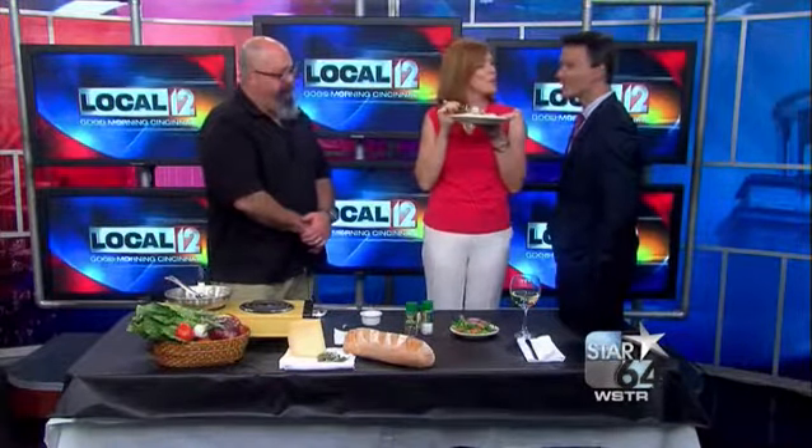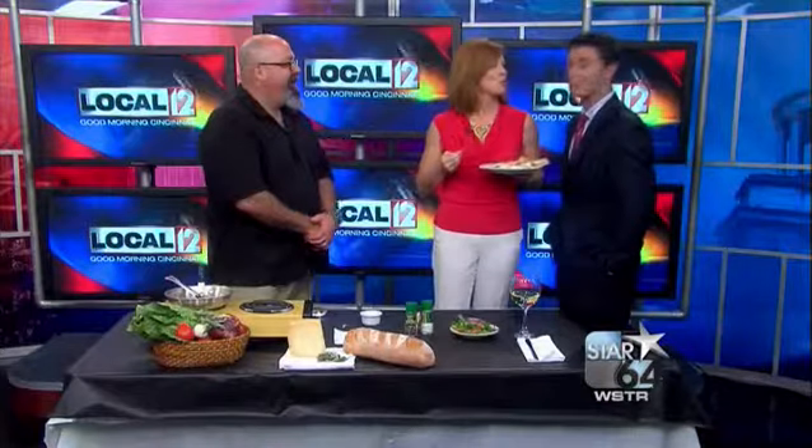Are you just going to eat all of that? I might share it with you. Don't forget your wine. She's not going to share the wine.